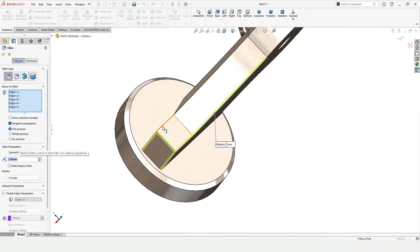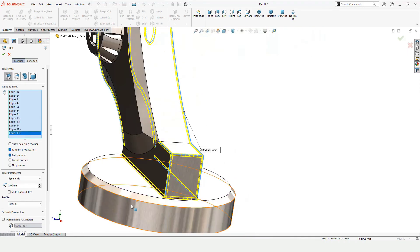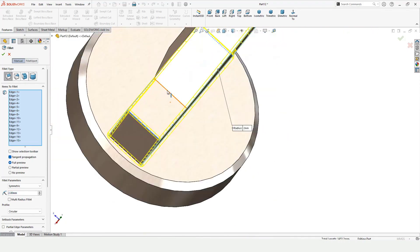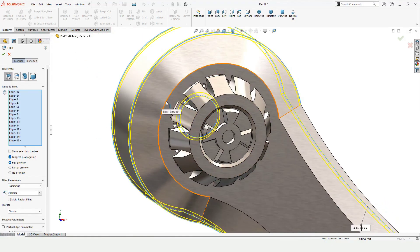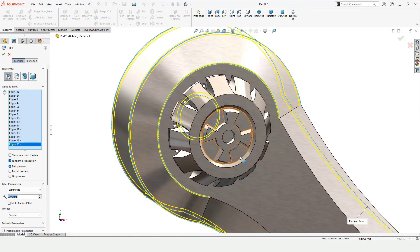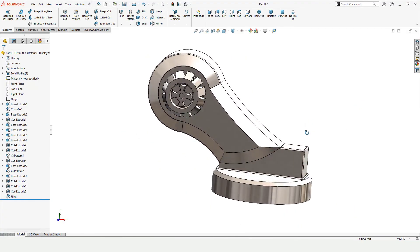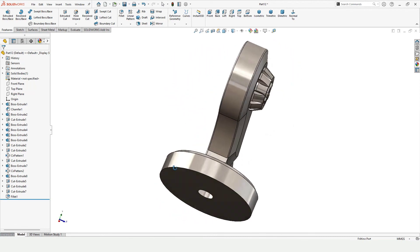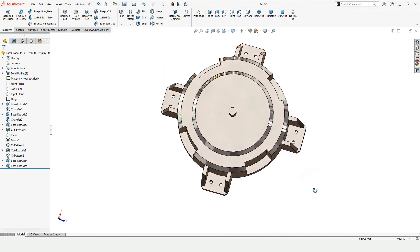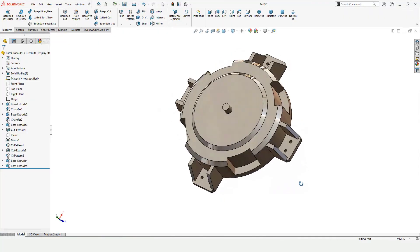Now I want to add some fillets. I am just speeding up the video since this is a simple filleting task. After adding the fillets I will show how it's going to look. In the next video I will be assembling this link with the base of the robotic arm — I want to make a full playlist on how to make a robotic arm. This is the link and this is the base. Thanks for watching.